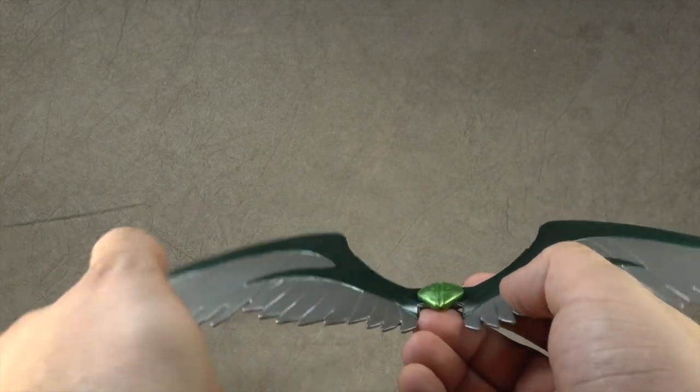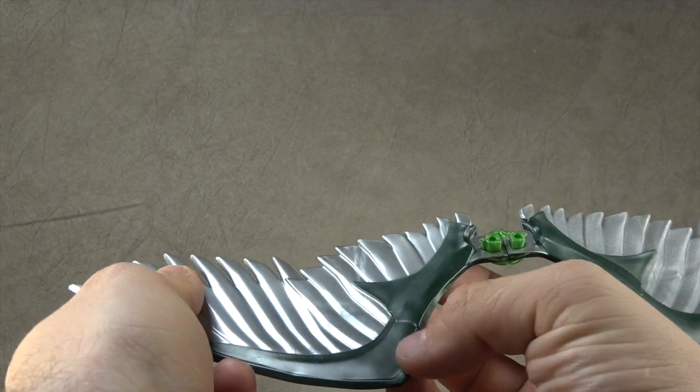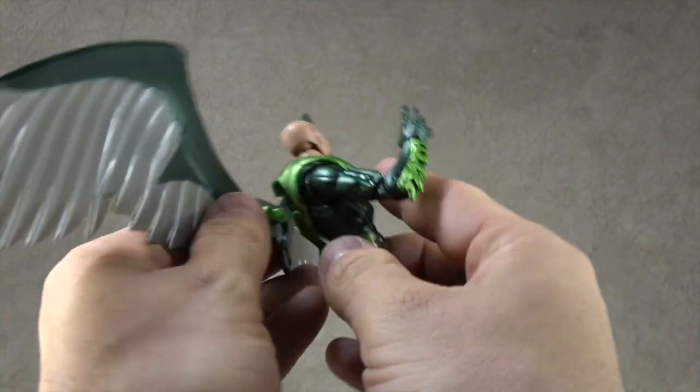This part is just green plastic. This part is silver plastic with green painted on. Interesting. And then this plugs into the back — that's what he looks like without the wings.